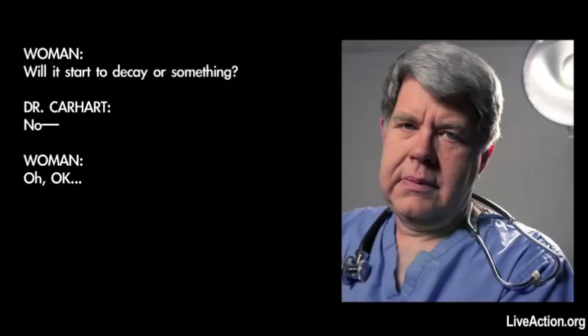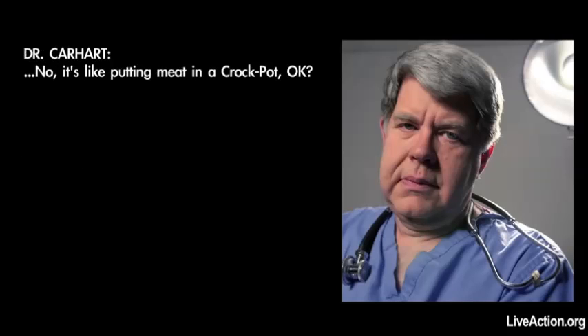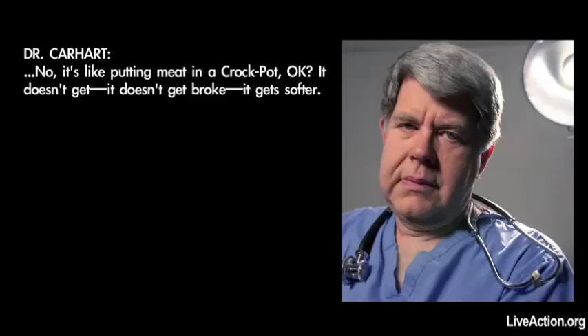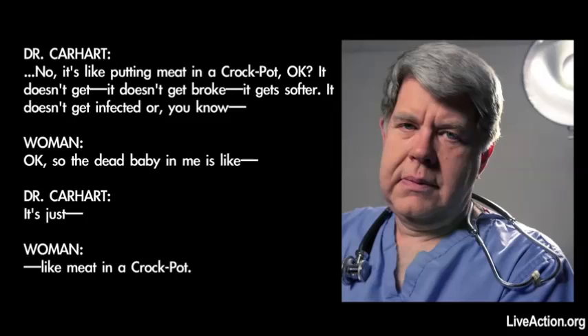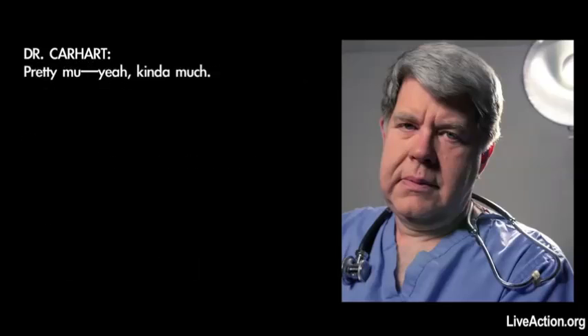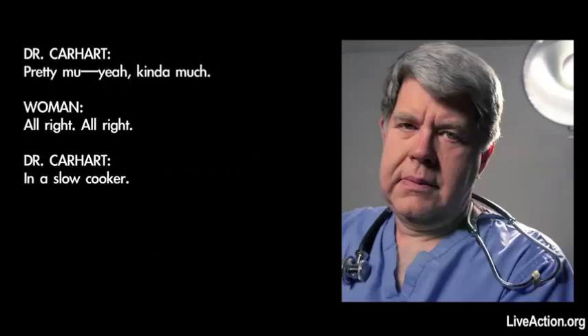Will it start to decay or something? So it's like putting meat in a crock pot, okay? It doesn't get broke, but it gets softer. It doesn't get infected. So the dead baby in me is like meat in a crock pot. Yeah, kind of. All right.